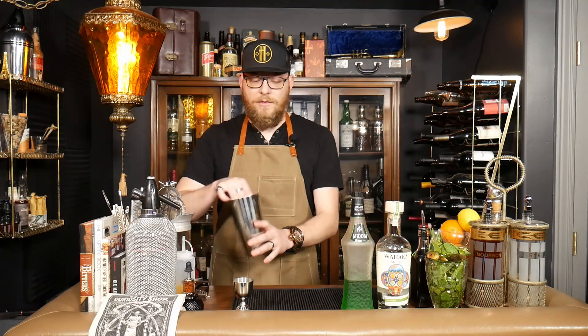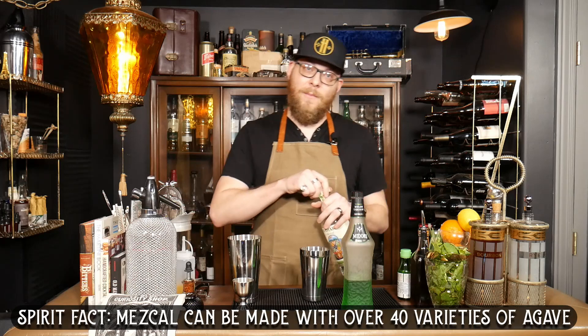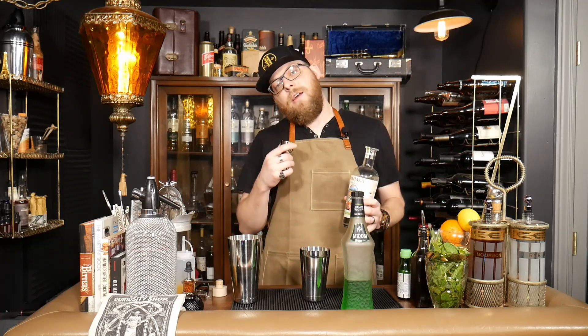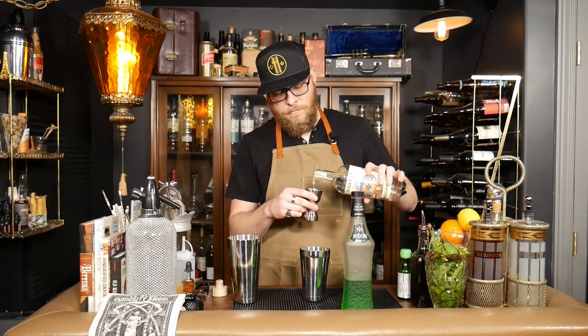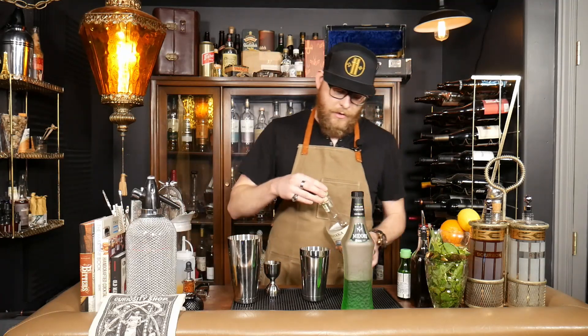We are going to start this drink, which will be shaken, with one and a half ounces of Mezcal. Any time I'm using Mezcal in a cocktail, I tend to reach for Oaxaca Espadín. It's not too overpowering with the smoke, but it has a lot of citrus notes as well — it'll go really well with our Midori. So, one and a half ounces of the Oaxaca in our tin.